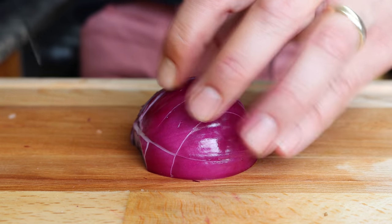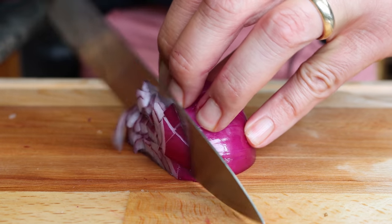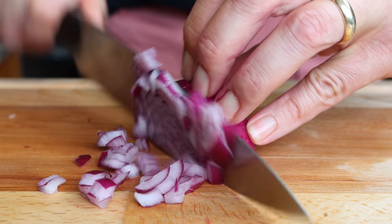Then finely dice one medium-sized red onion. You can use regular onions if you like, but for this recipe red onions work best as they have more of a mild flavor.